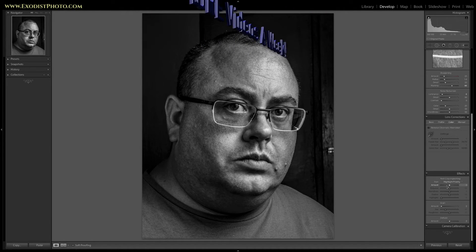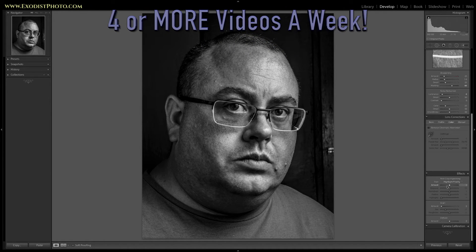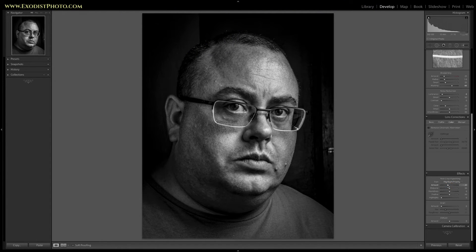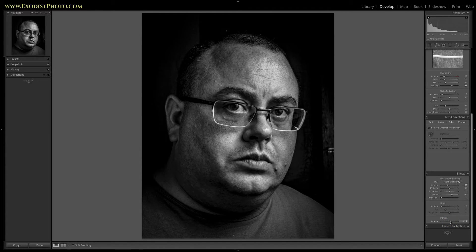Now we're going to do some post-crop vignetting. I'll drop this down to around negative 24, and feather it out to about mid-60s — 66 looks perfect. We've also got the dehaze tool down here at the bottom. For Lightroom CC users it's available; Lightroom 6 users don't have it. I want to use it to add just a little pep — around plus 10, not very much.